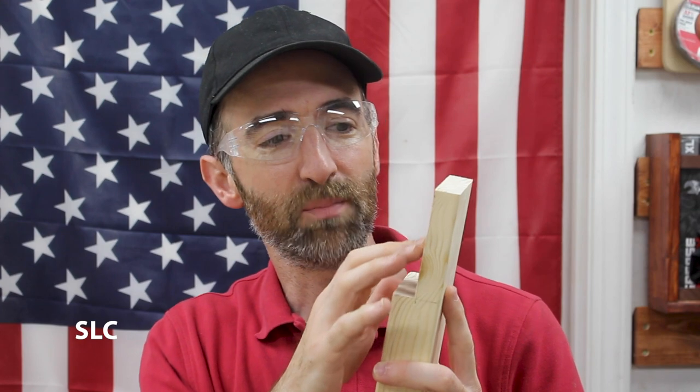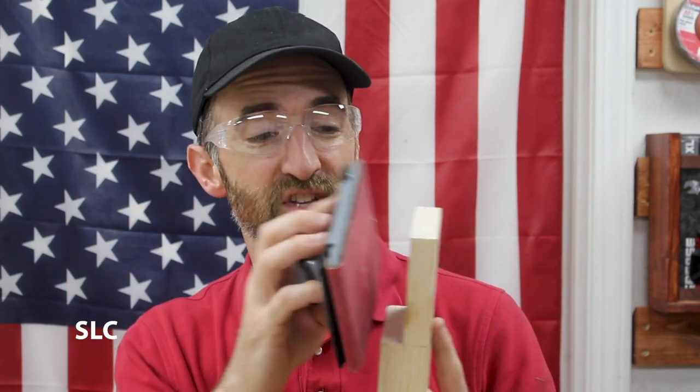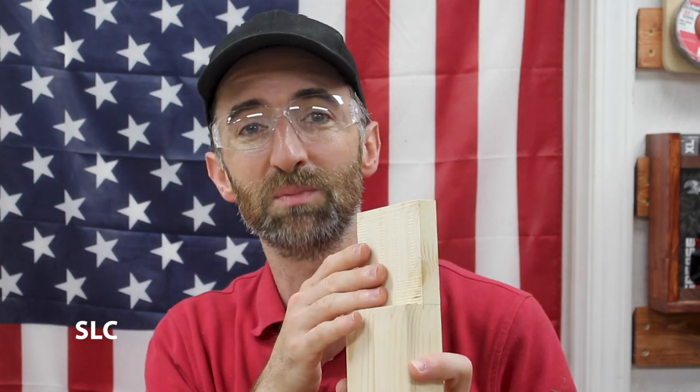Now that you have everything cut it's a good idea to just rub your hand over it — you can feel any imperfections or burrs — so you can take some sandpaper and just gently go over all the places where you've cut, just to make it as smooth as possible. We don't want to remove a bunch of material, we just want to make it nice and smooth.